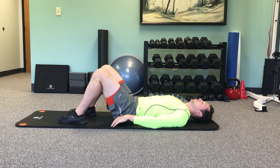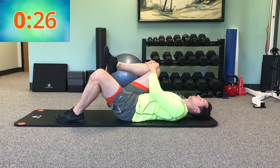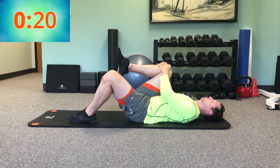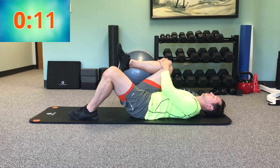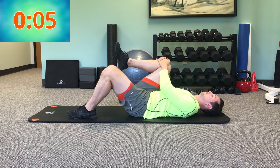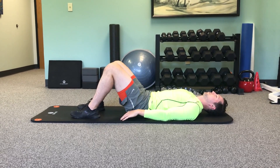And now we're gonna switch it up for our last side. Great job finishing this routine. You're on your way to a better back, so keep it up.